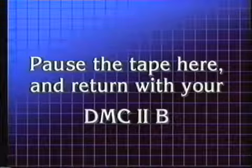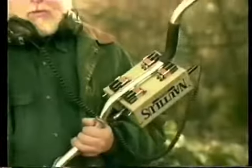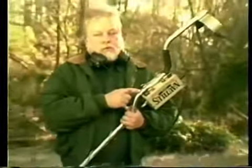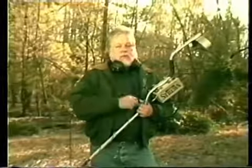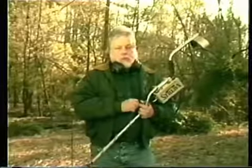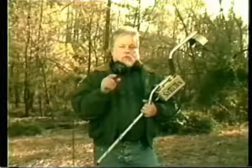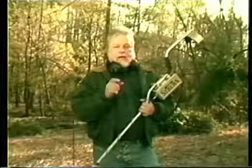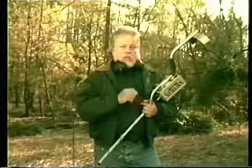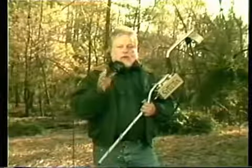Your DMC uses four 9-volt alkaline batteries. We recommend using Mallory Duracells or rechargeable nickel-cadmium batteries. You can expect around 15 hours of use from them if you use your machine continuously. It's a good idea to carry an extra set of batteries with you in the field and rotate them after about three or four hours — this lets your batteries refresh and gives you the benefit of having fresh batteries all day. Battery life is also determined by how high the volume settings are on your headphones. When the batteries become weak, you will hear a continuous tone in your headphones. Whenever you need to replace your batteries, always make sure the machine is turned off before installing new ones.